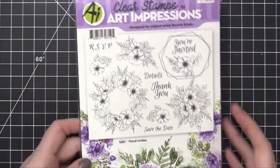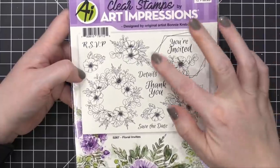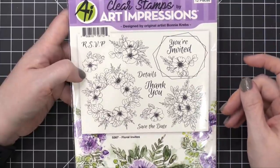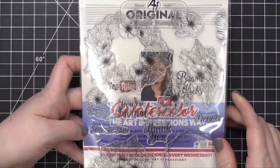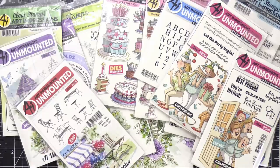Along the same idea, this one is Floral Invites — the other one was Greenery Invites. This one is floral with some flowers for a bit more color, and it has a really trendy frame with an irregular shape that's very trendy at the moment. You've got your RSVP, save the date — the same idea as the last one, and the images are rather large. I love that Art Impressions has a variety of sizes in this release. That is the Art Impressions release for January 2020. All of these are available at the Art Impressions website, and nearly all of them are available at simonsestamp.com right now. Thank you so much for watching — I'll catch you guys in another video very soon.